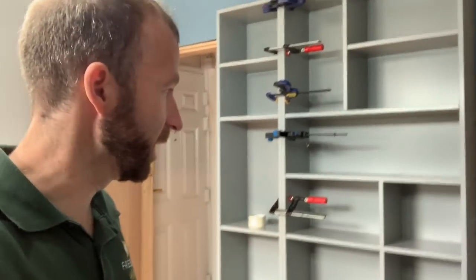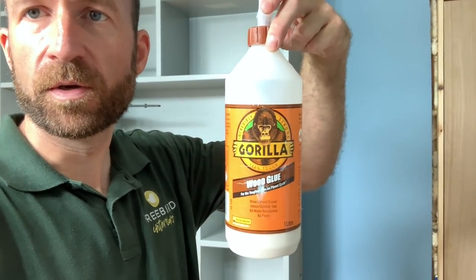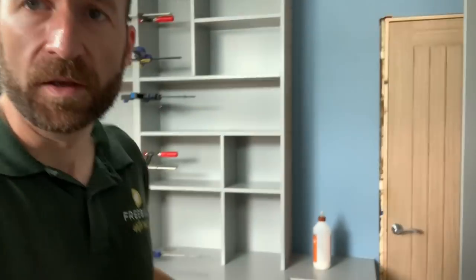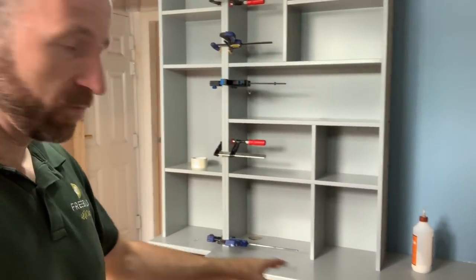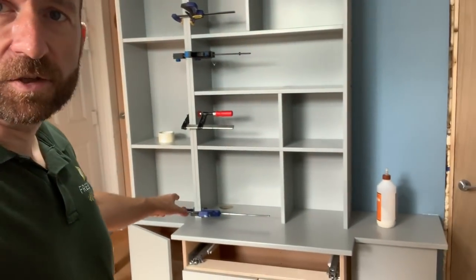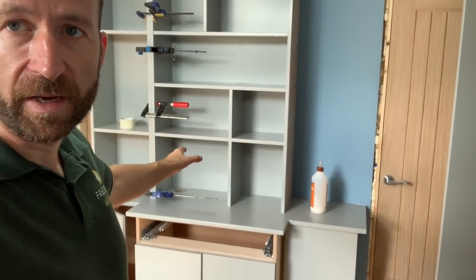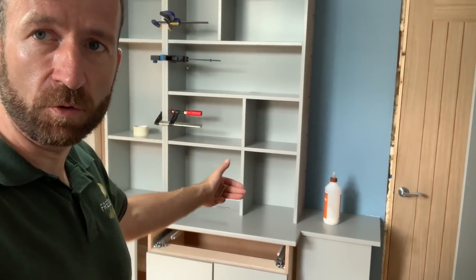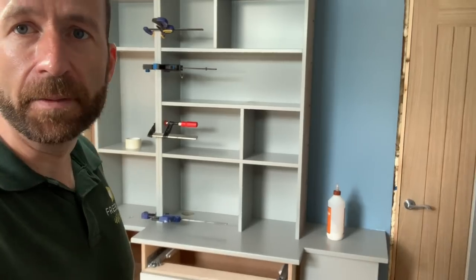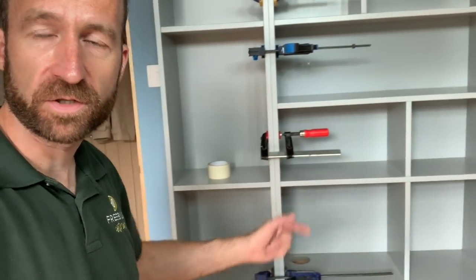They're simply glued and clamped. We use Gorilla wood glue, which is quite similar to Titebond, which is what I used to use. The method was: once we'd levelled the base unit, screwed them together, fitted them to the wall, and put the countertop on, we then positioned the central unit — measuring off the sides based on the drawings, measuring off the front, getting it all parallel — then screwed that down with the Kreg screws and with the SPAX screw up to the divider.